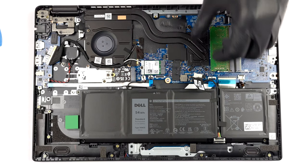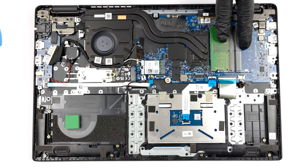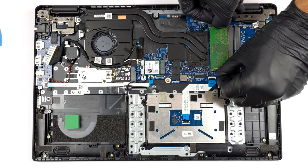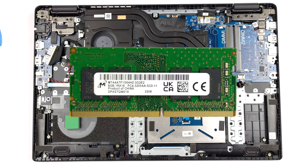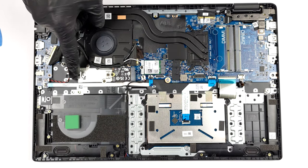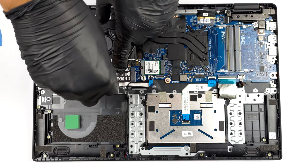Memory wise, there are two SO-DIMM slots which fit DDR4 RAM, working at 3200 MHz. According to the manufacturer, the maximum available capacity is 32GB in dual channel mode. As for the storage, there is one M.2 PCIe x4 slot with support for Gen 4 SSDs.